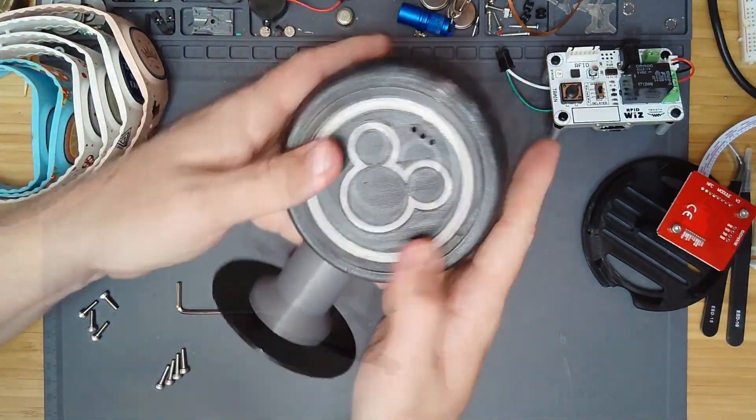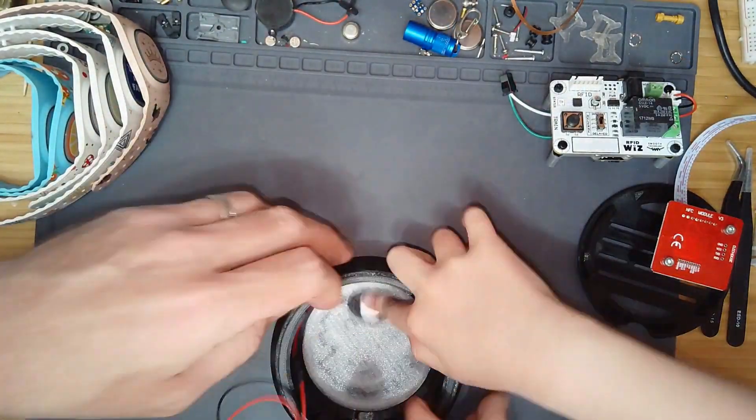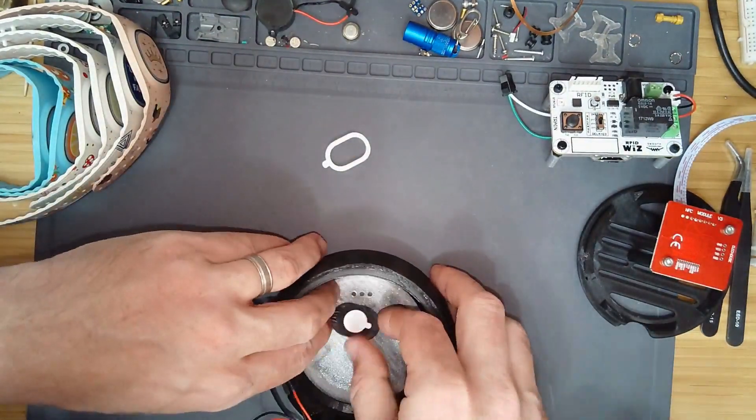Next we're going to flip it over and start attaching the speaker and the antenna back in there. Then we'll route the cables down through the bottom.